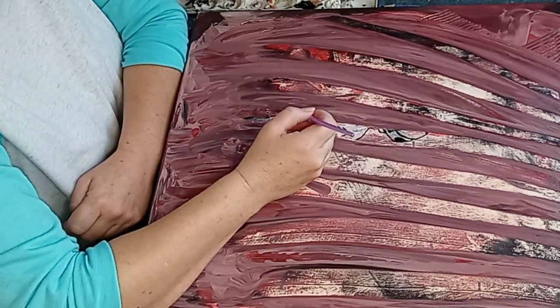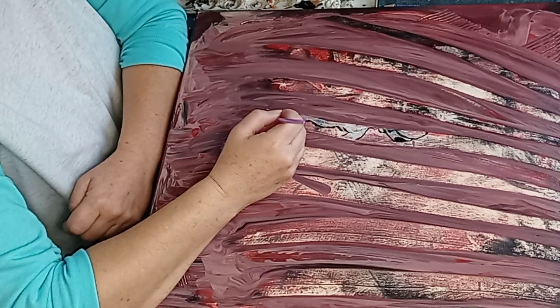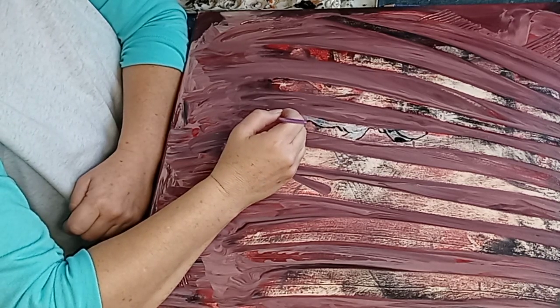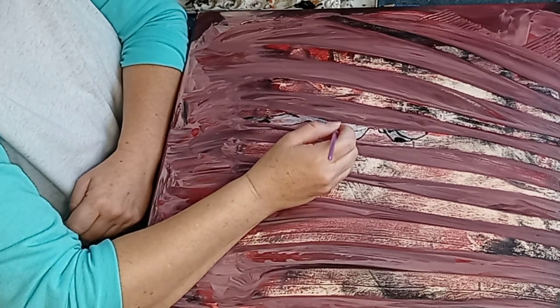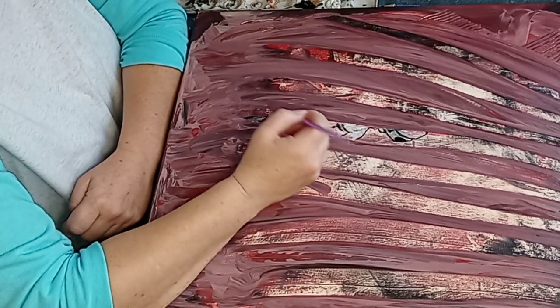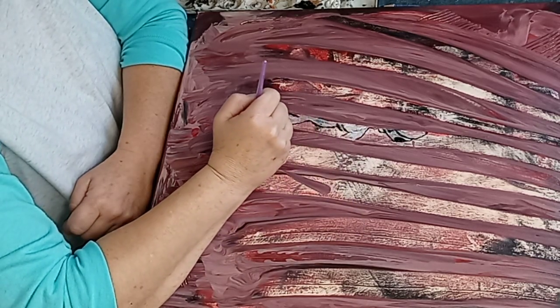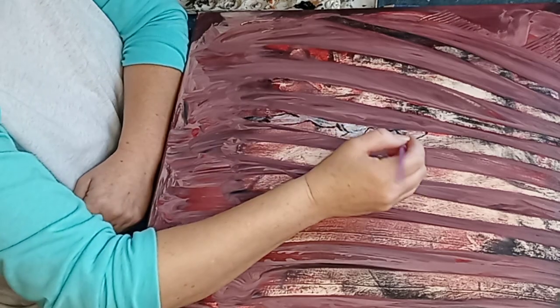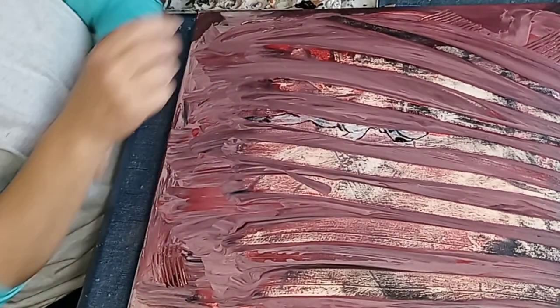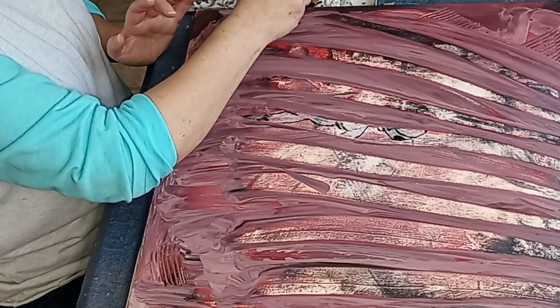Okay, so I'm going to try to do some definitions here - this rib cage. Actually, I think I need to let that dry for a little bit. It's a good start, not perfect, but it needs to dry.